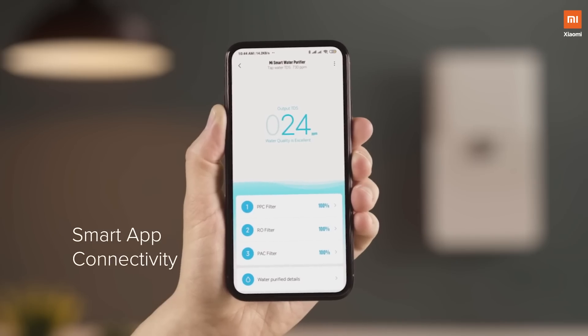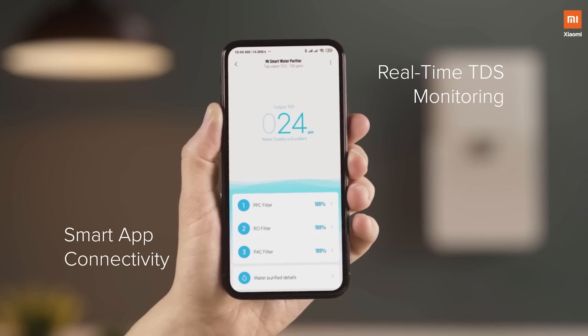All this while, we have been drinking water thinking it's pure, but there has been absolutely no way to gauge the purity levels of the water. And that's where the Mi Smart app comes into picture — it actually tells you the TDS levels of your water. TDS levels are the total dissolved solids in your water. Depending on the source of water, the hardness of the water is determined.